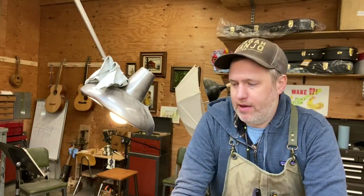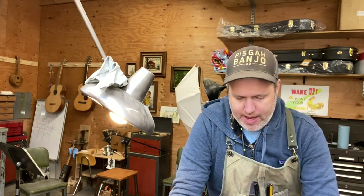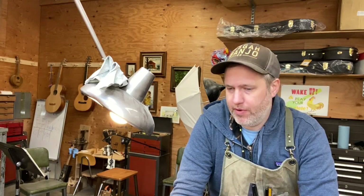Hey folks, today I'm going to show you how I stretch and install a new goatskin head on an old banjo. It's a thing I've done lots of times in the past but I'm always getting a little bit better at it, so it should be pretty fun.